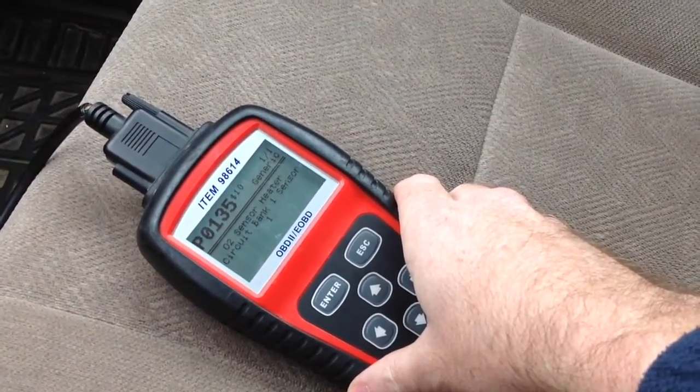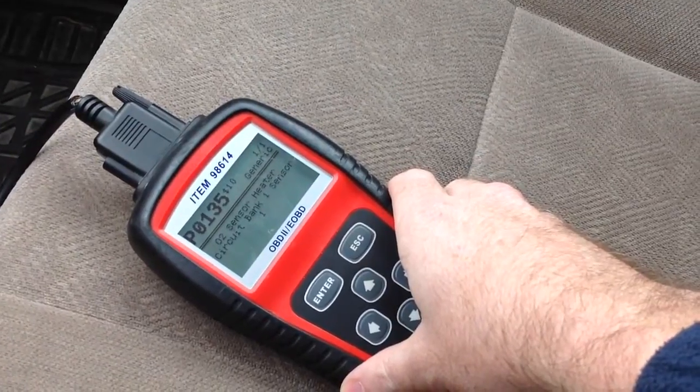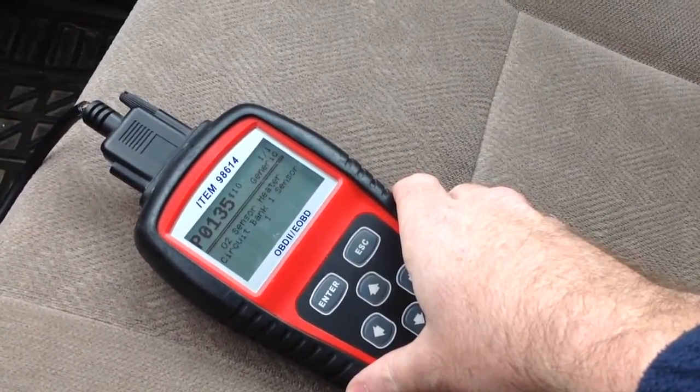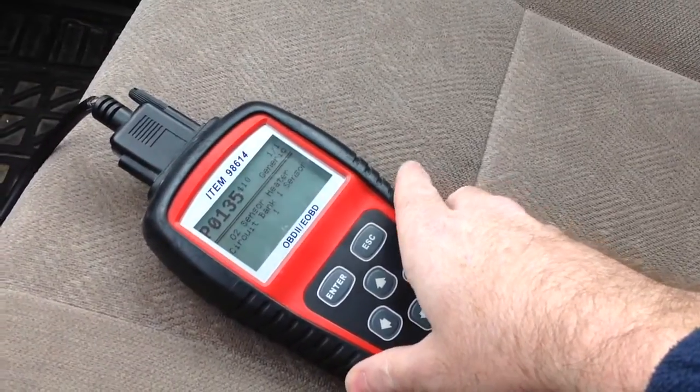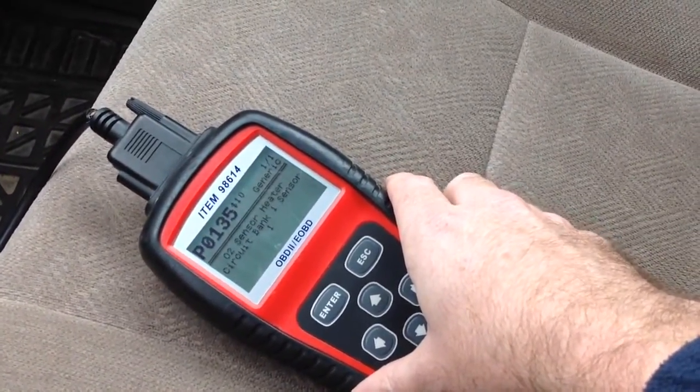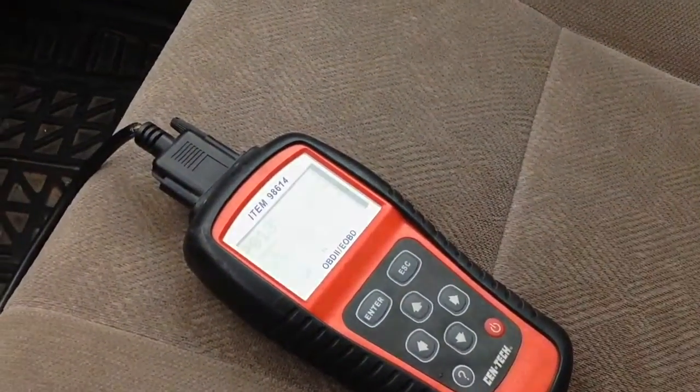You cannot use the cheap ones from eBay — the no-name China brand ones — they will not turn your check engine light off. And if it does turn off, it'll come back on shortly. They're not made well enough to optimize fuel mileage or anything else like that.